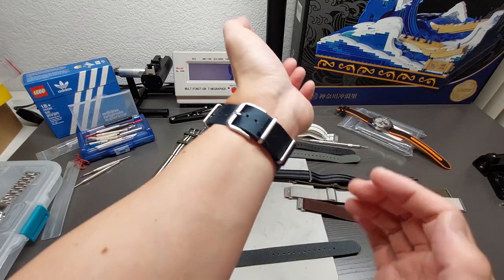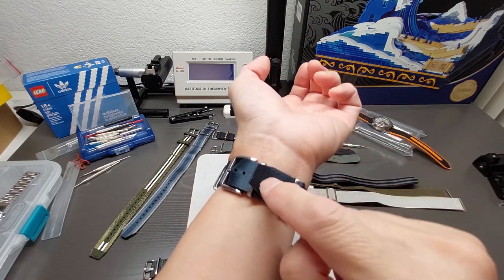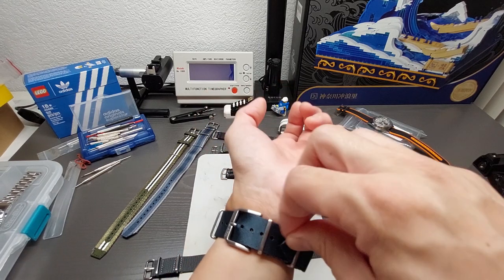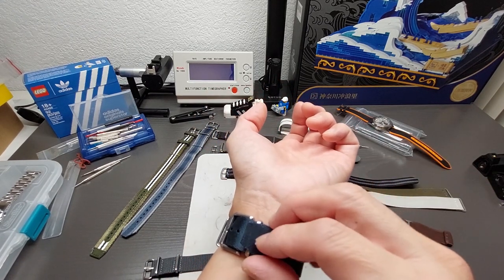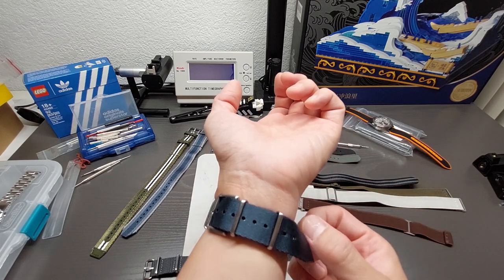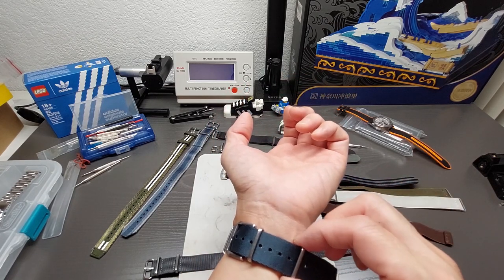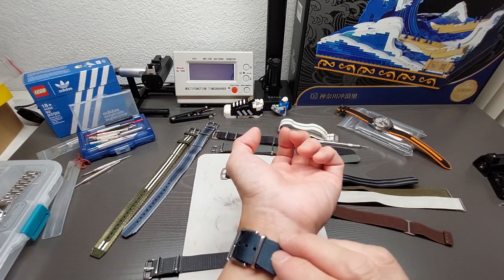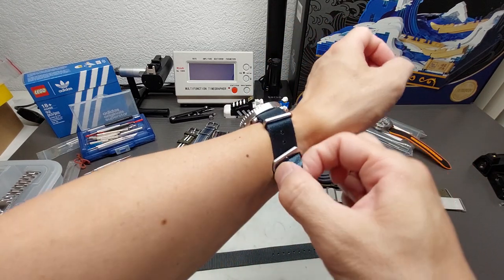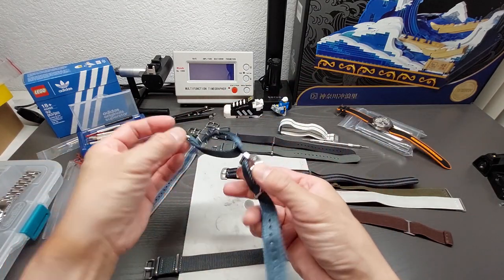With the movable outer keeper you can see it keeps things nice and tidy in the back, underneath where you mostly won't see it. You don't see that fold-over peeking out on one side throwing off the balance when you look at it overall — especially from the top. That's why I prefer the second keeper being on the outer position.